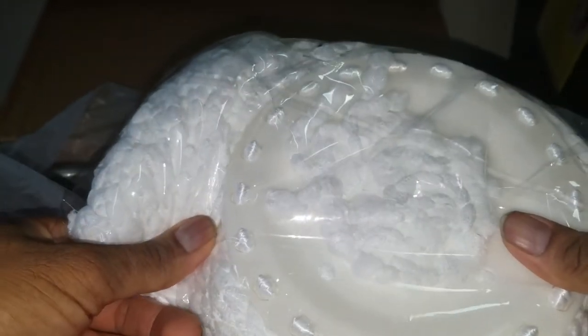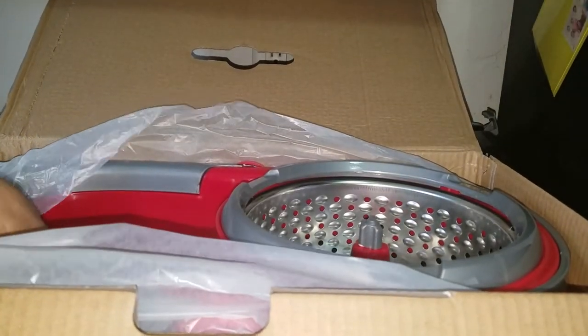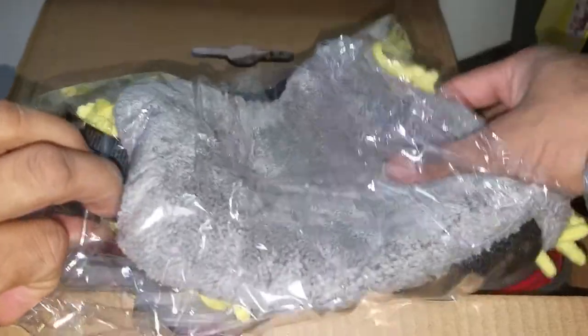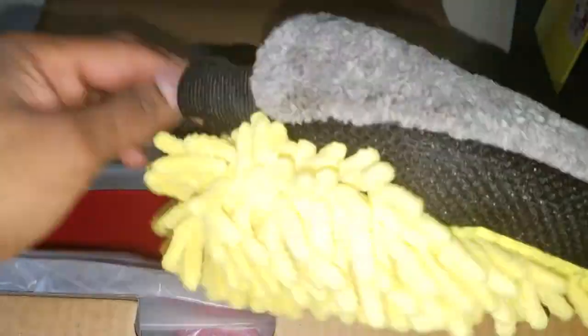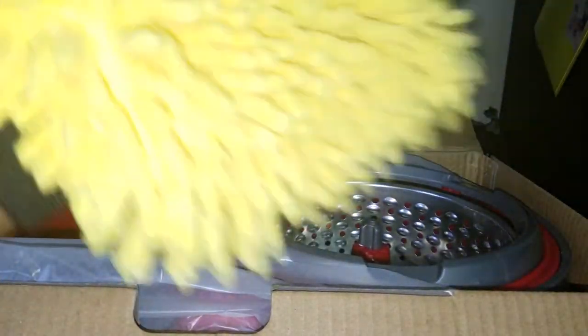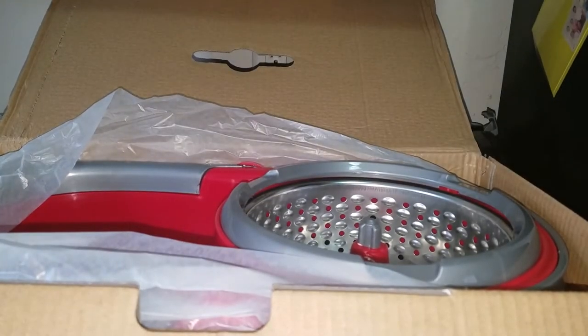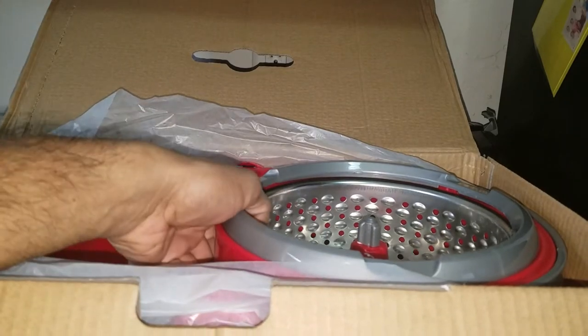This is a secondary microfiber cloth — pretty nice. They also give you a glove to put on your hands for cleaning — really interesting. One side has a shaggy texture and the other side has microfiber. So in total we get three items.